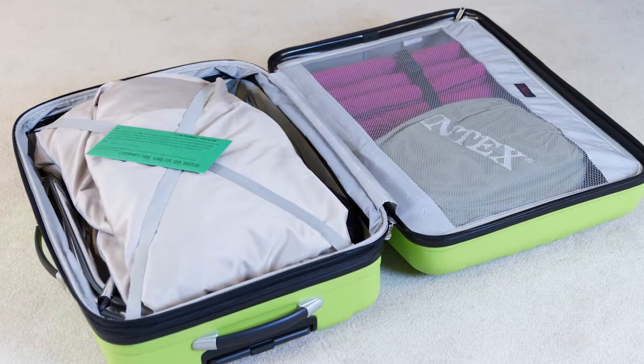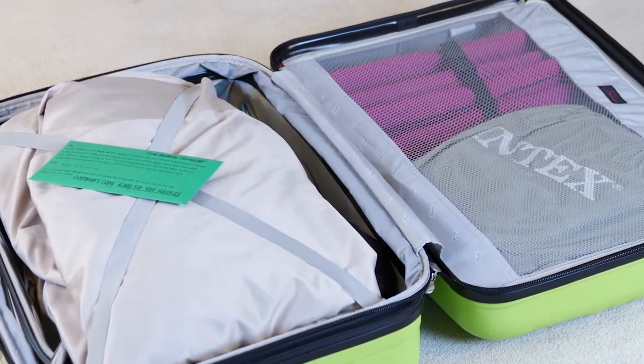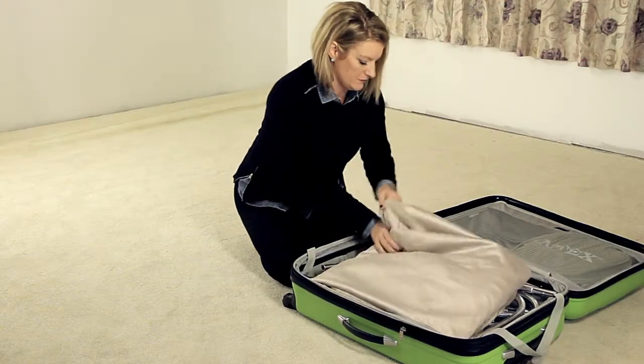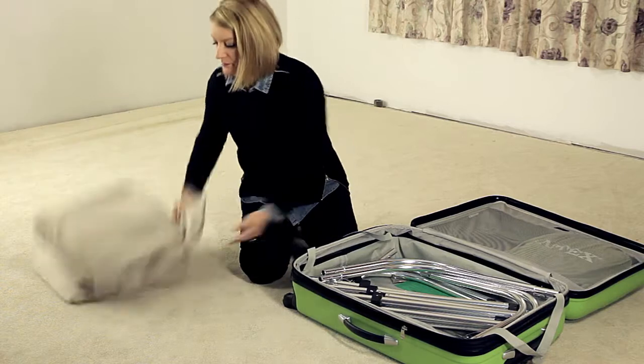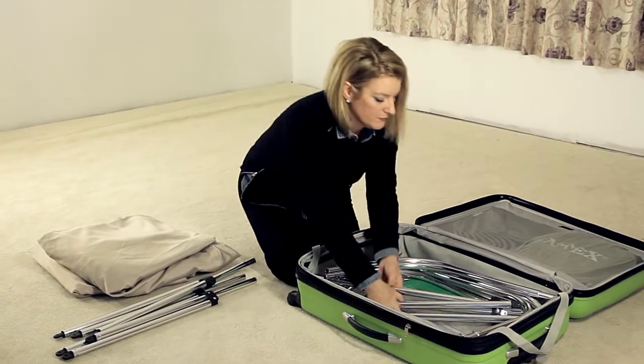When you open the case, you will find the fabric enclosure, metal pieces for the frame, the air mattress, and any accessories you may have purchased. The fabric is breathable, washable, and fire retardant. The frame is made out of aluminum, which makes it lightweight and yet durable.